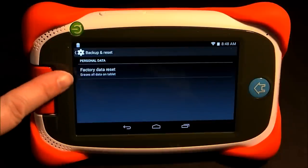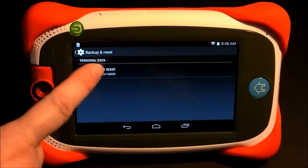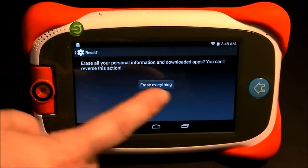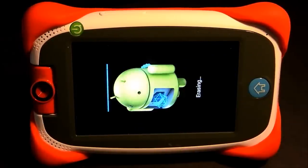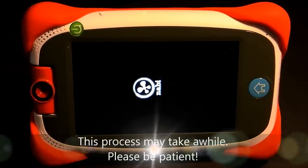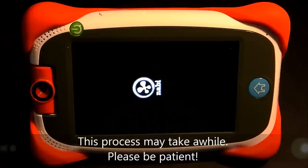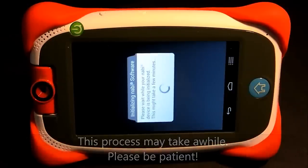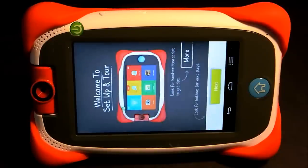Let's continue with the reset. Tap on Factory Data Reset, then Reset Tablet, then Erase Everything. That brings you back to the welcome screen, and from here you can go ahead and sign back in. I'll go through those steps at the end after we do the other factory reset.